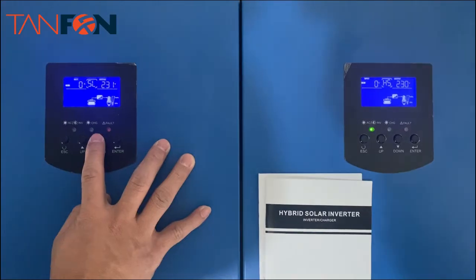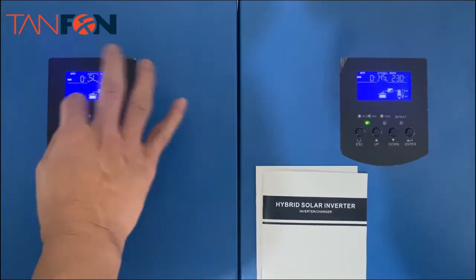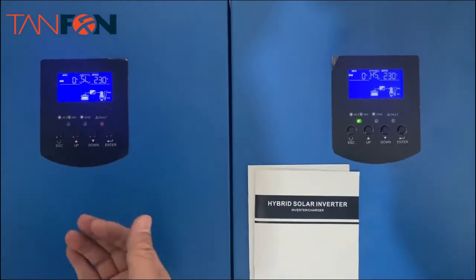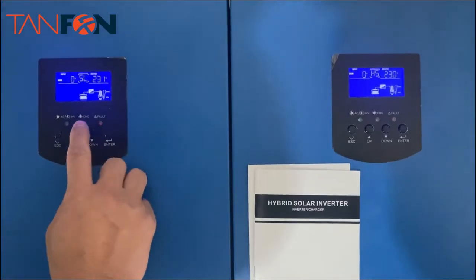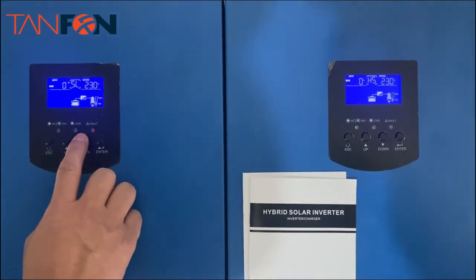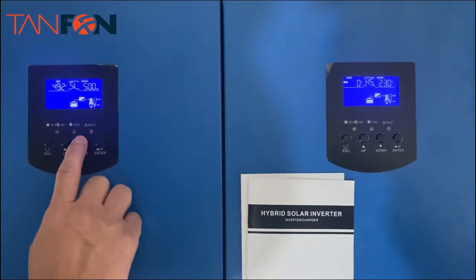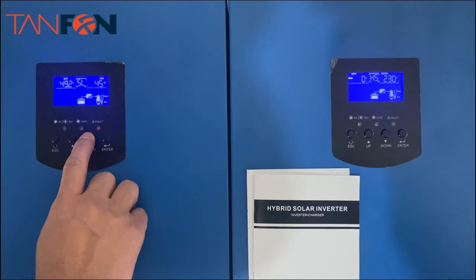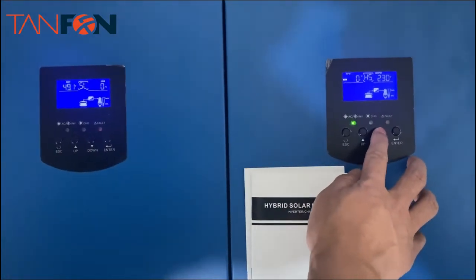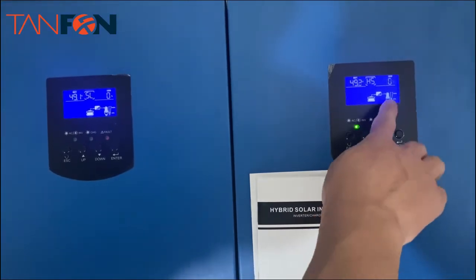Right now we don't have the PV input connected, but you can connect PV for each inverter. You can see the information displayed — this is the battery voltage. The load reading shows zero here and also zero here.